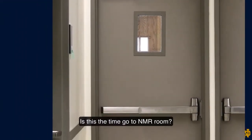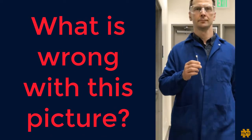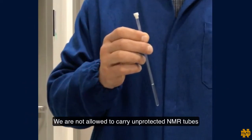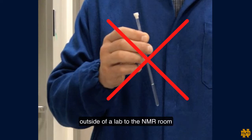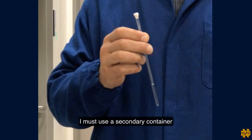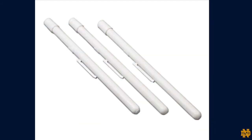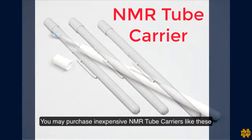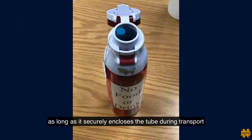Is this the time to go to the NMR room? Not quite yet. We are not allowed to carry unprotected NMR tubes outside of a lab to the NMR room. I must use a secondary container to prevent the tube from breaking and spilling a sample if it is dropped on the floor.